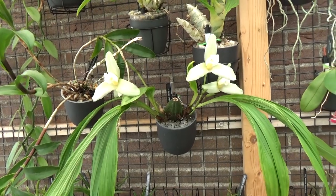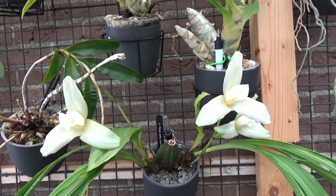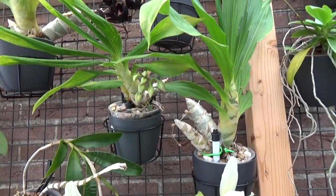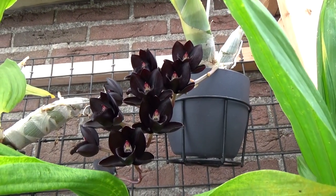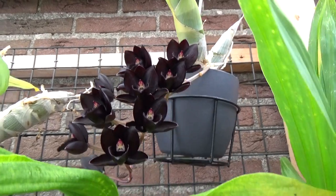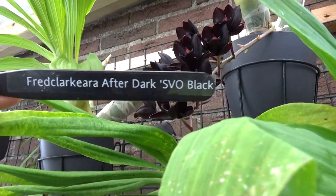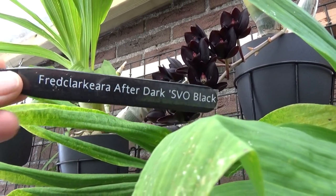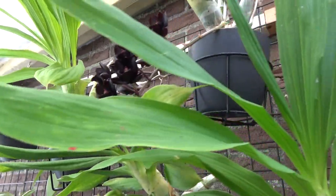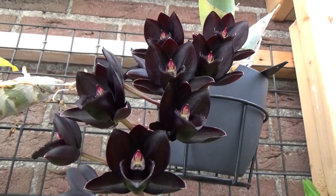Look at these guys just starting to open up their blooms — this is the Laicasta, the white one. So beautiful! Above that we have my Catacidian types, and this is the first time I have my Fred Clark — Clark Clark — After Dark blooming. I should grab the tag. It's the Fred Clark After Dark SOV Black. I have a bit of difficulty pronouncing the first part of the name, but this is a very well-known one because of those blooms which appear almost black — a very dark red-purple color.